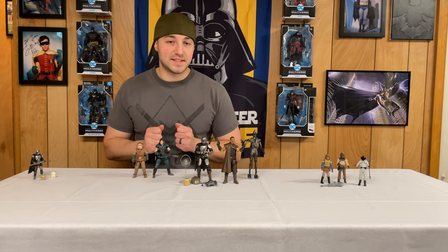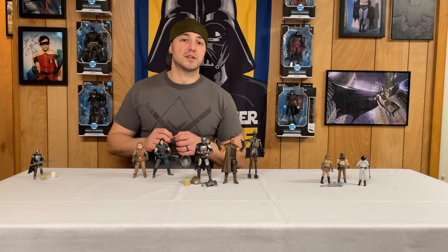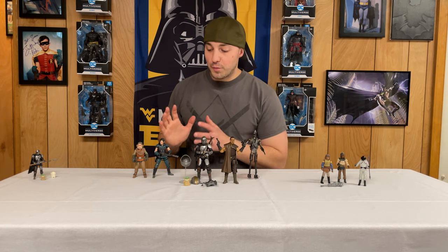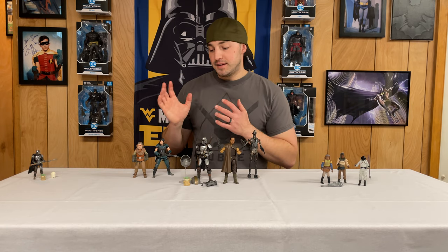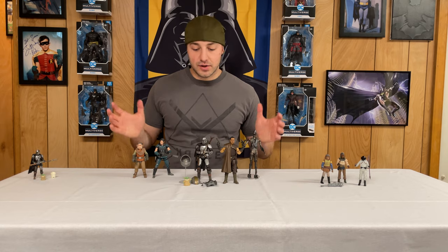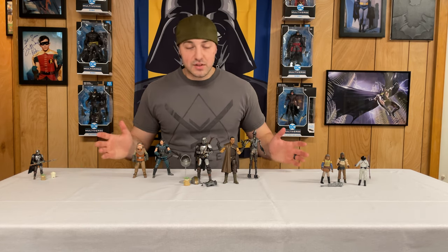I love the Cara Dune figure — her face sculpt and articulation are amazing. I'm sad that some collectors may not have the chance to purchase her, or if they do it'll be astronomical. I'm hoping they decide to bring this figure back. I'm really happy to have all of these in the collection — they're going to look great on the shelf together, the Vintage Collection skiff set is going to look great on my skiff, and the Mandalorian crew is going to look awesome together.